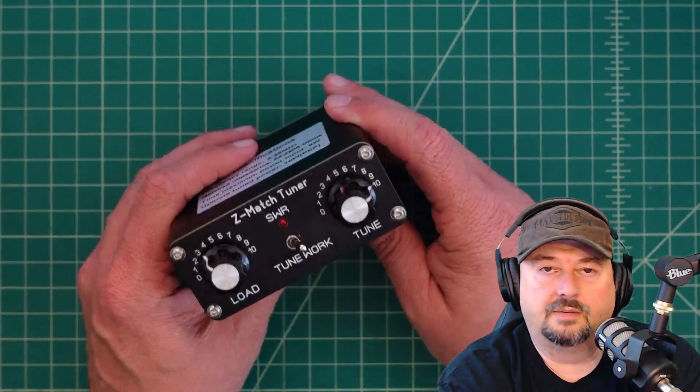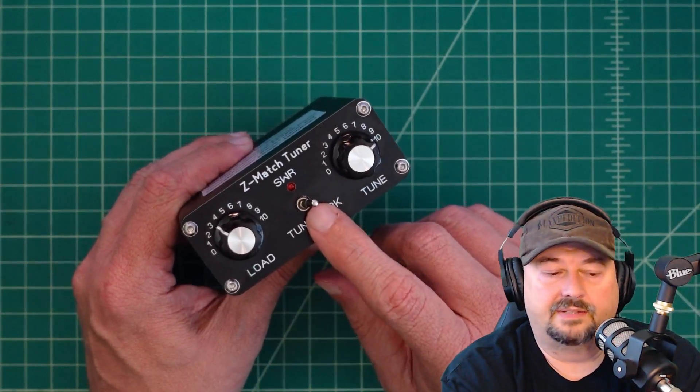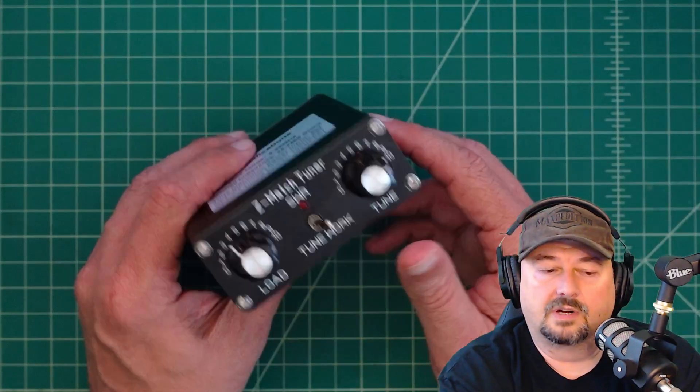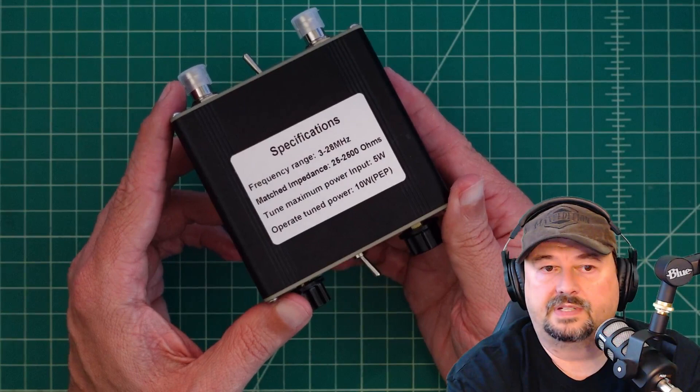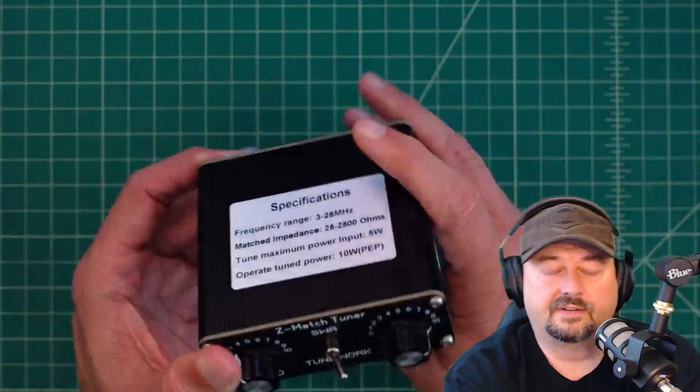In this video we're going to take a look at this Zmatch antenna tuner. It's for operating QRP. There's a sticker on here that tells you the specifications — you can capture a screenshot if you want, or we're going to cover it later in the video.